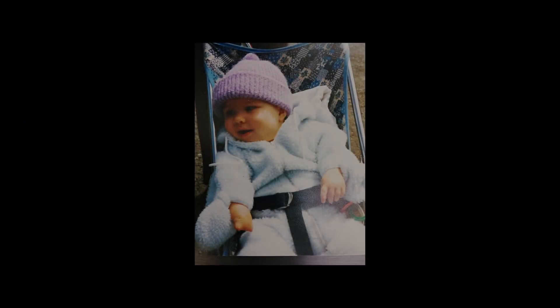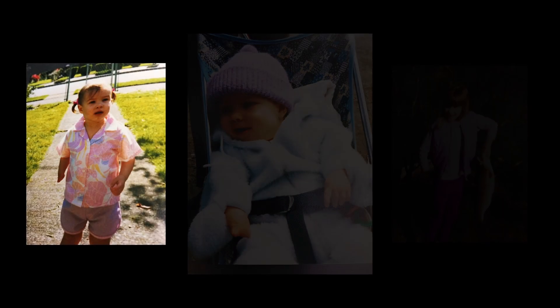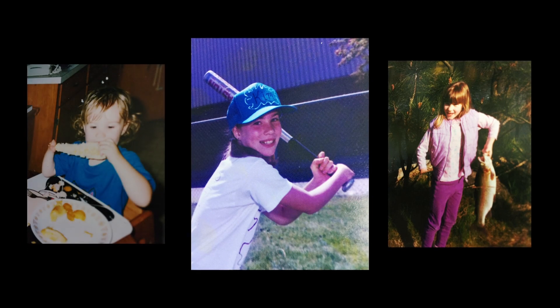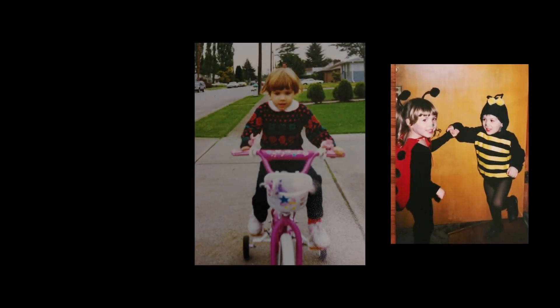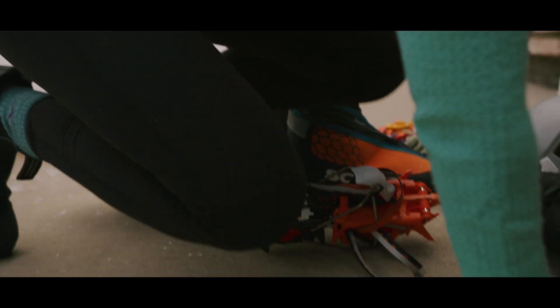I'm kind of scared. Growing up with one hand, I did all the sports — I just learned how to adapt and modify. And then when I started mountaineering in a basic alpine course, I soon learned that I would have to start modifying the way I'm belaying or the way I'm climbing.